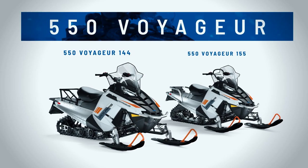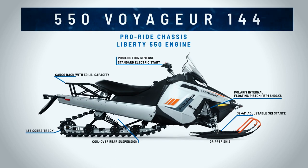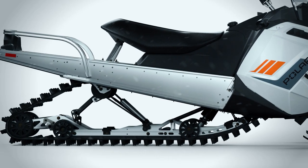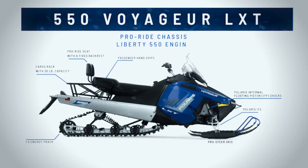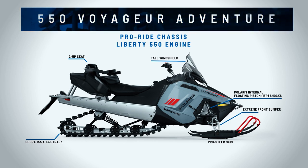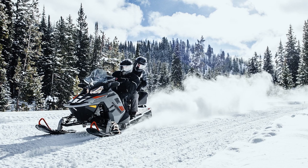Also in the Voyager lineup in the ProRide chassis, there's a variety of 550 models. You can get 550 Voyagers in a 144 and a 155 rear suspension. The 155 suspension is the most capable — it has an articulating rear part of the rear suspension so it works better for backing up, and you get great traction with that long track. The 550s also come with LXT, which would be a value point for two-up riding, or you can get it in the Adventure model, which would be more of a premium two-up riding experience. The 550 engine doesn't really rely on snow for cooling, therefore you can ride it in really low snow conditions.